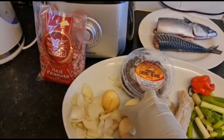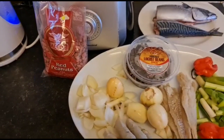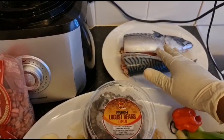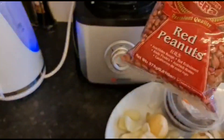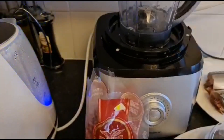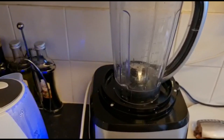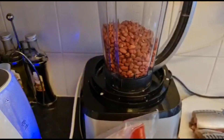I have my garden egg known as bitter tomato. I have one big onion and some macron fish — I'm gonna steam that one. And then I have some raw peanut here which I'm gonna be blending.